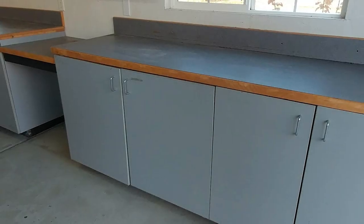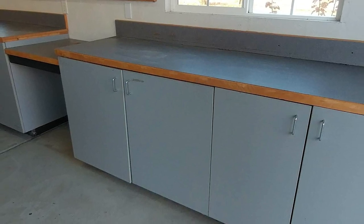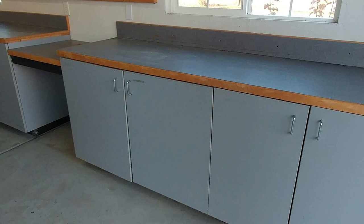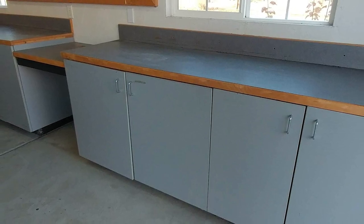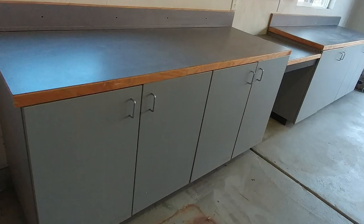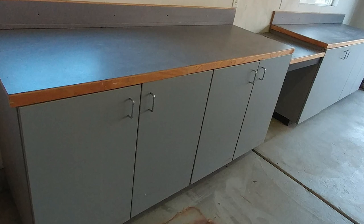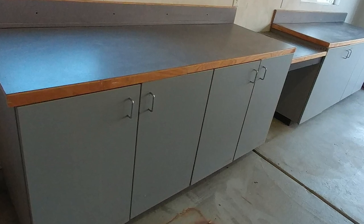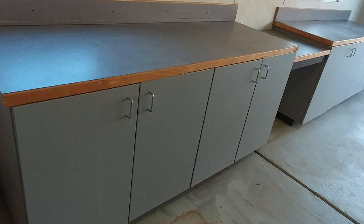The process begins by determining what is in the space that will be occupied right now and what changes need to be made. These cabinets encroach way too much in the garage and they made parking too tight. They also sat on the floor inviting moisture damage when we brought in snow on our vehicles and it melted, while providing a hideout for insects and rodents alike.